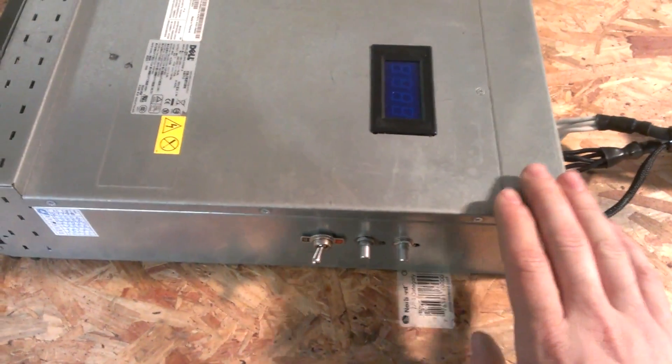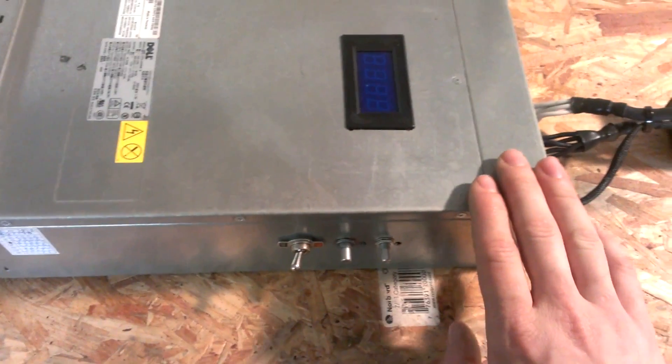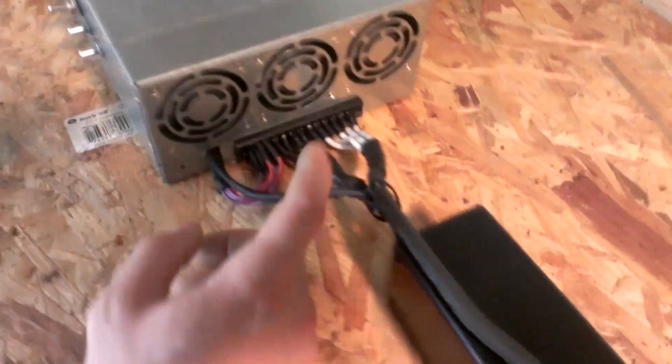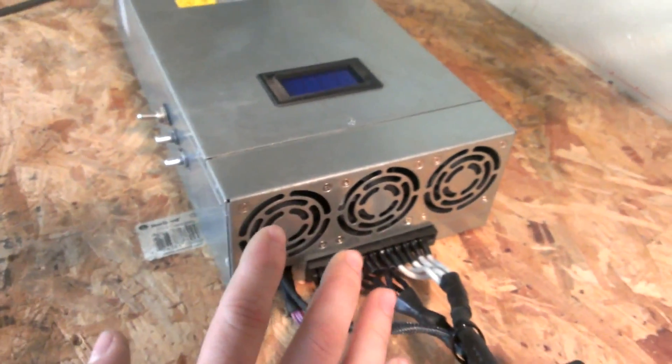This whole unit from factory — and this is the way I left it — I kept a lot of these fail-safes intact. If it does not see a signal from these fans back here, the whole unit will not run, which I thought was a fantastic fail-safe. So I just left it alone.